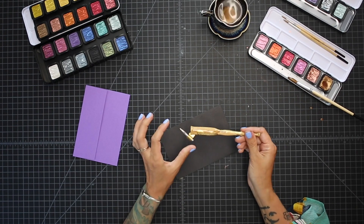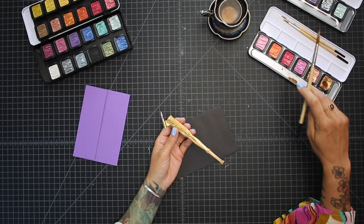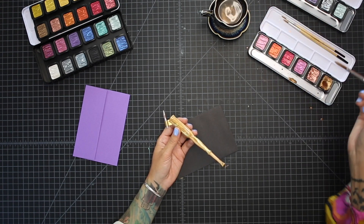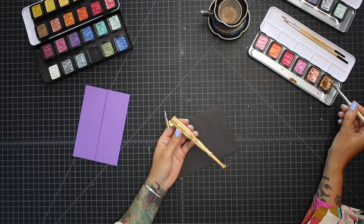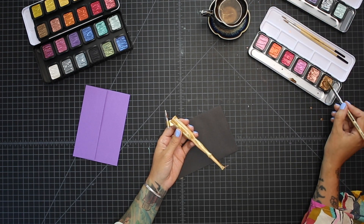We've got our nib and we've got our oblique holder. To load this up it's super simple — you just want to make sure that you have plenty of water and plenty of pigment on your brush. To do that, I'm just getting fully saturated on a brush.